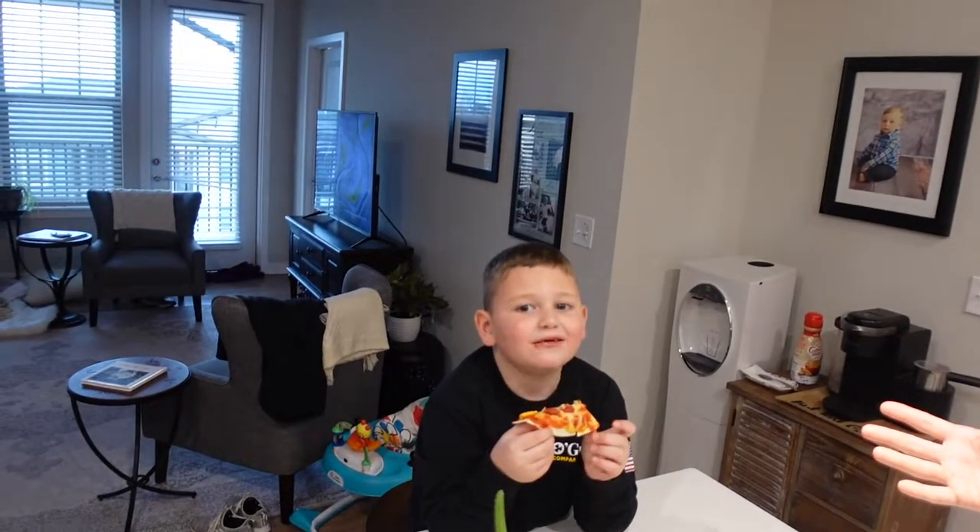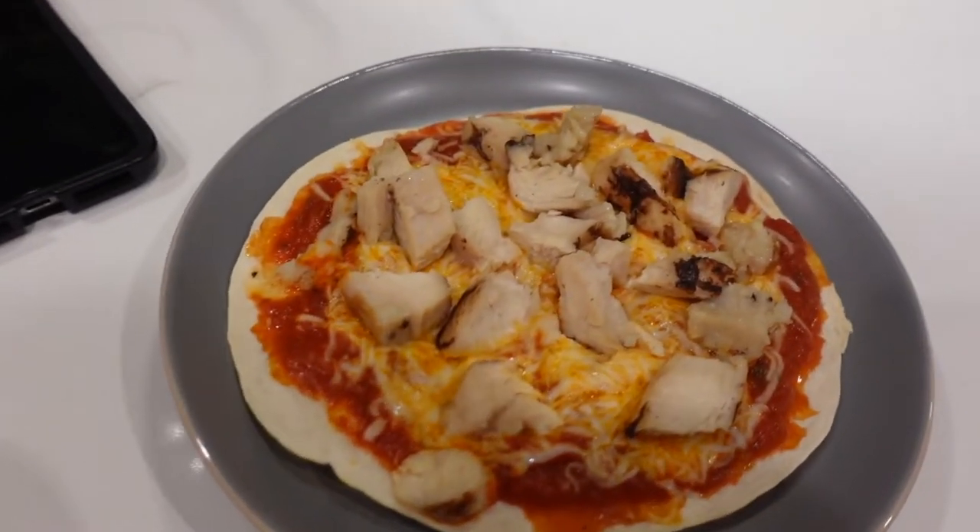Do you approve? Yeah, he approves. So I just ran the macros on my pizza — it looks like it's about 295 calories. We're definitely keeping it very low calorie. We could even do two if we wanted to in order to hit our protein goal and up the calories a little bit if you want a nice, easy, simple snack that still has a lot of protein in it.